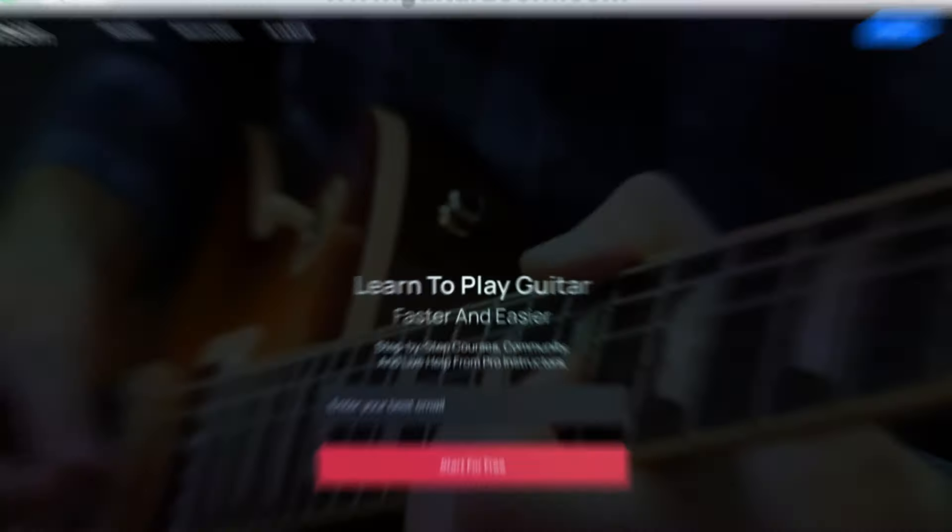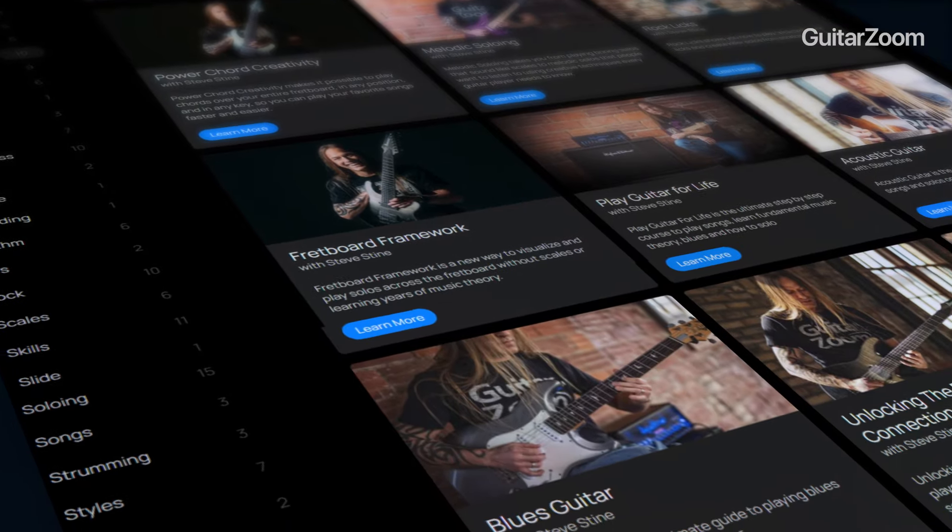I'd like to give you a free pass to my best courses that will take your playing to the next level fast. Just go to GuitarZoom.com and get started for free. There's also a link in the description. Thanks.